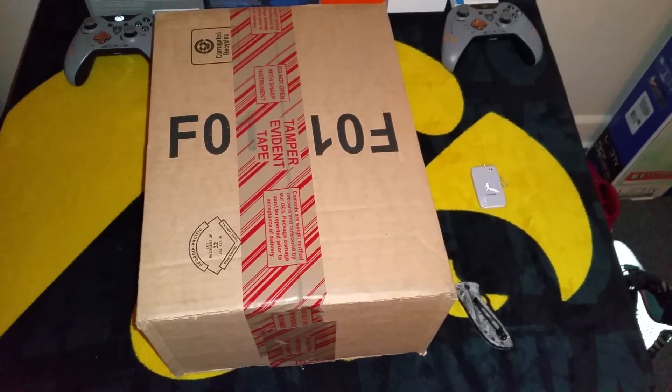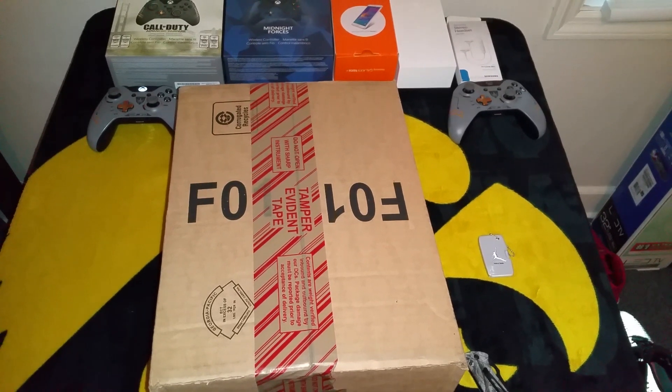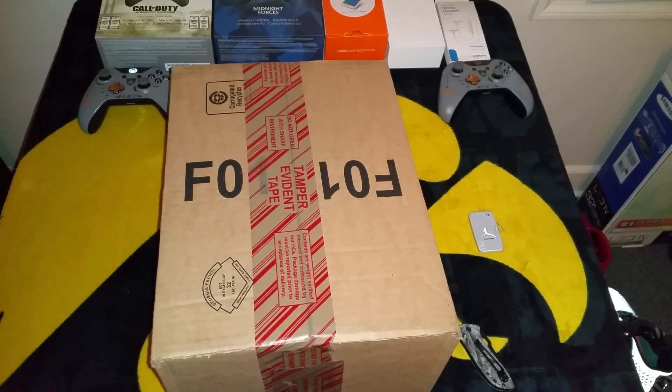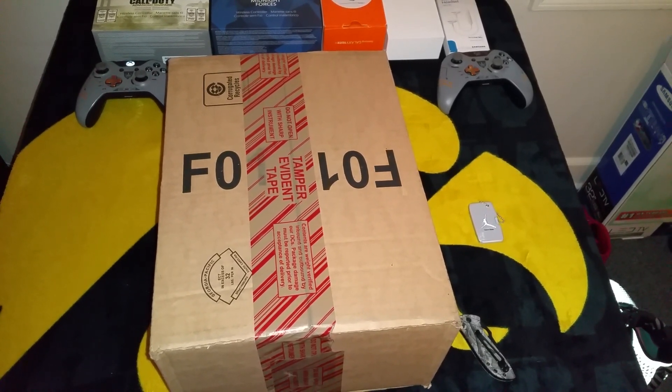Welcome back YouTube and YouTube subscribers. I got an unboxing today — something I picked up online. I found it on DJ Del's website. If you don't know who DJ Del's is, look him up on YouTube — he's a really great reviewer.